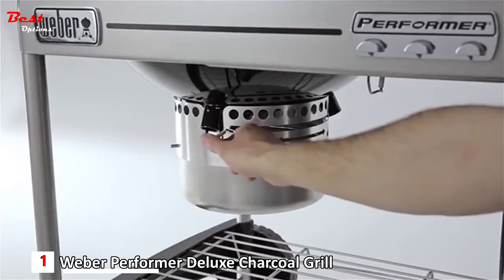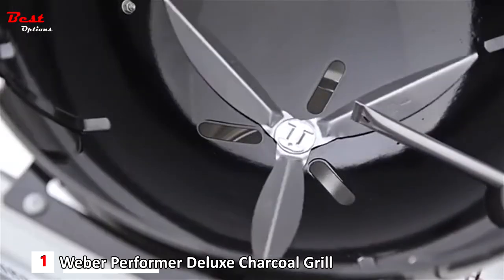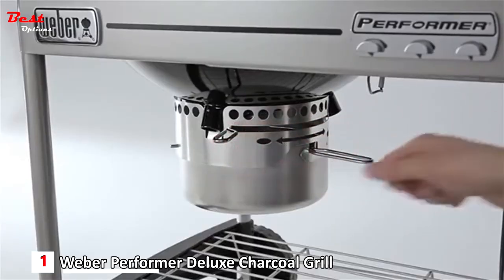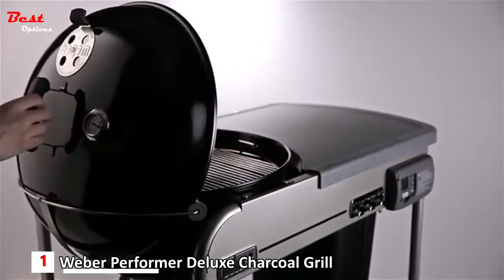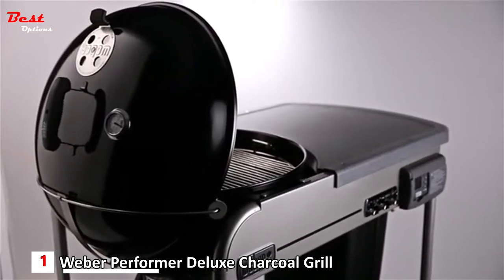The one-touch cleaning system makes clean-up simple. Made of durable steel, the three-pronged ash sweeper slides easily as you move the lever from side to side, sweeping the ash from the bottom of the grill into the high-capacity ash catcher. The Performer charcoal grill features a specially designed stainless steel wire cradle to store the lid safely out of the way when you open the grill.